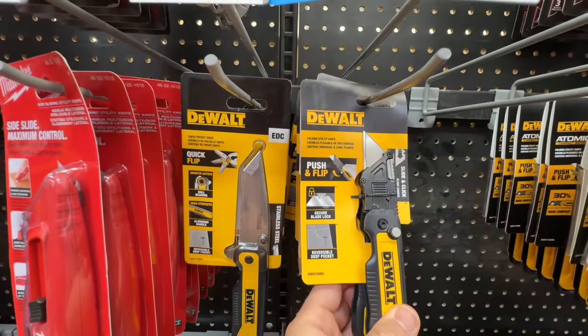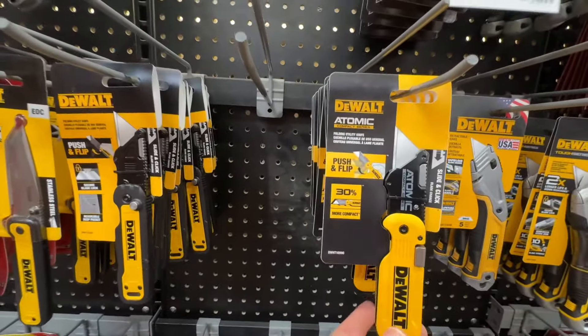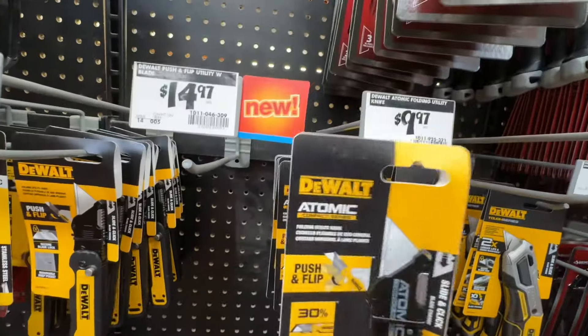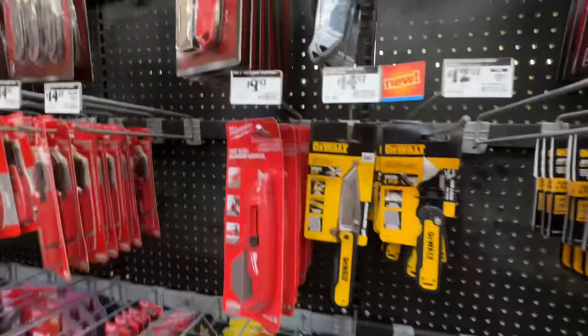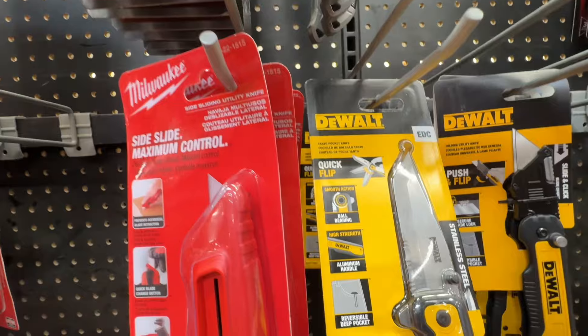We already have the DeWalt push-and-flip folding utility knife, but we don't have the Atomic one. The push button is right here, so we're going to grab that — it's only $10 for the Atomic one. It has a belt clip. They also have this tanto pocket knife with smooth action, ball bearing, high-strength steel, and quick-open action.